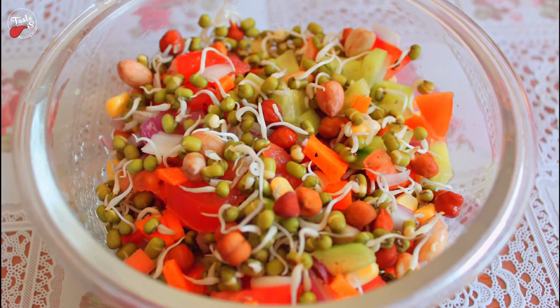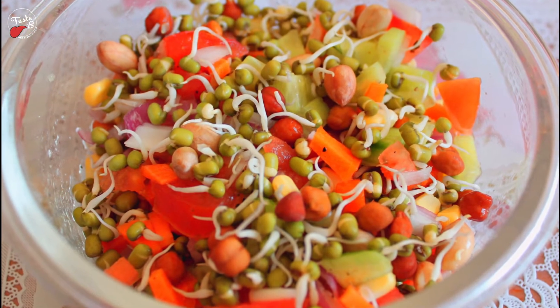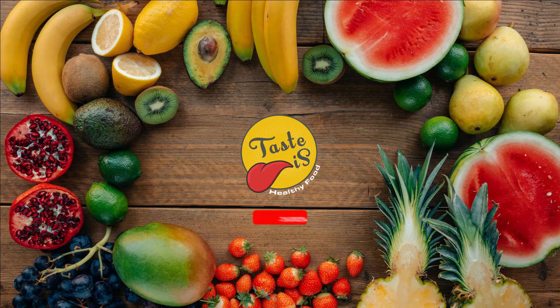Take this sprouted seed salad as breakfast or evening snacks. Thank you for watching and following.